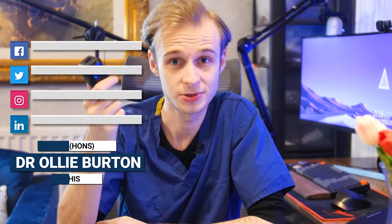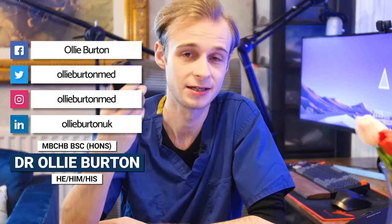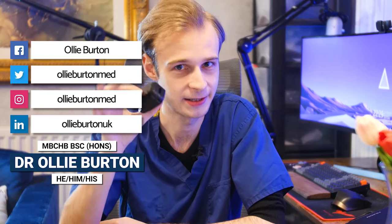It doesn't actually take a blood sample. There's no needle or anything. It's a painless experience. So how does it actually know how much oxygen is in my blood or your blood? In this video, we're going to find out. My name is Ollie. I'm a junior doctor working in the NHS in England, and we're going to go through how exactly a pulse oximeter measures the oxygen levels in your blood.